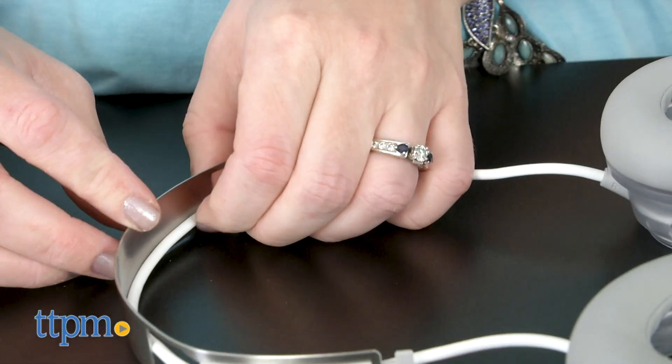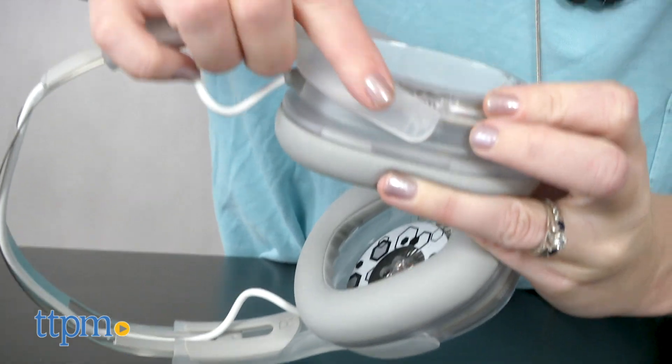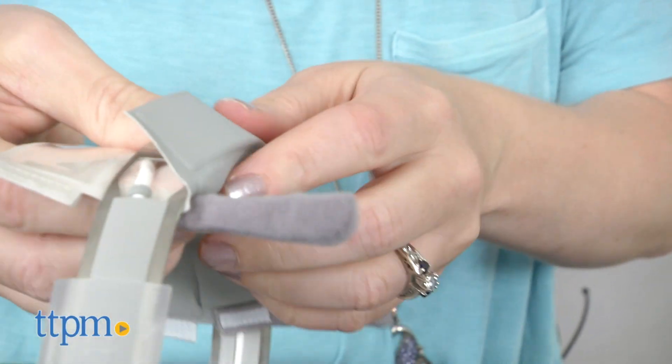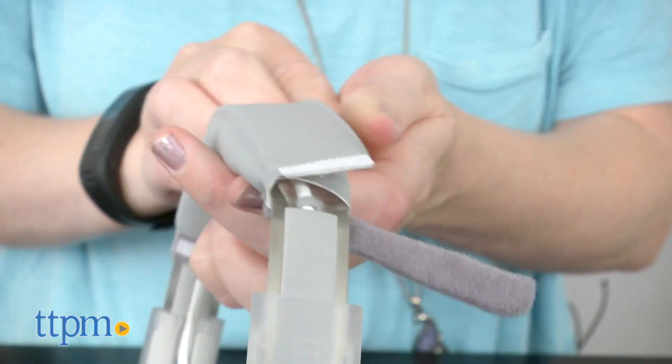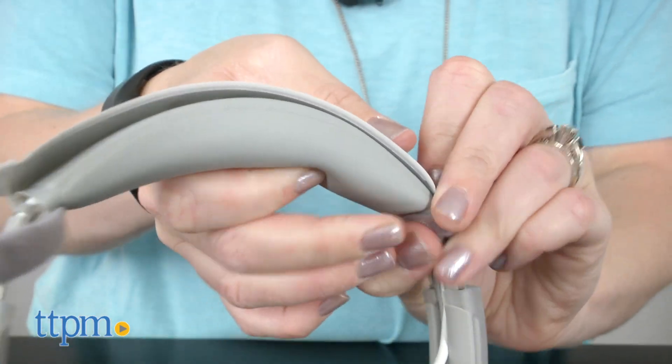Once kids are done, they've built a pair of Bose-quality Bluetooth headphones with smart volume limiting to protect their ears, a 15-hour battery life with a rechargeable lithium-ion battery, headphone lights that flash to the music, and an audio cable for wired listening.